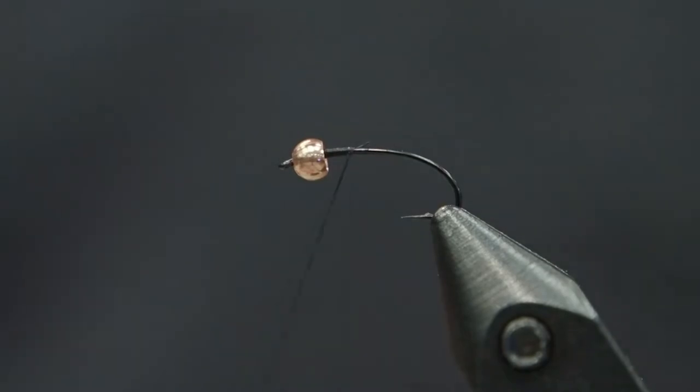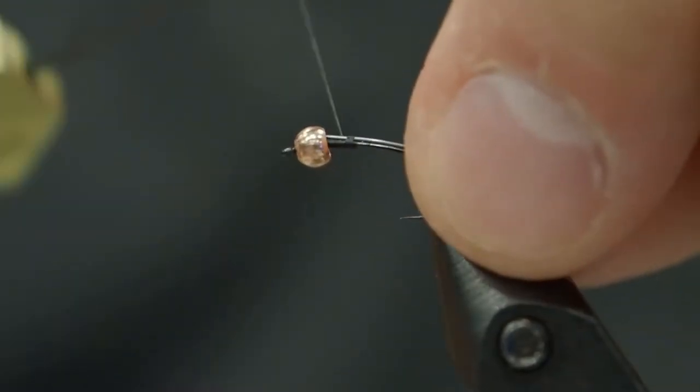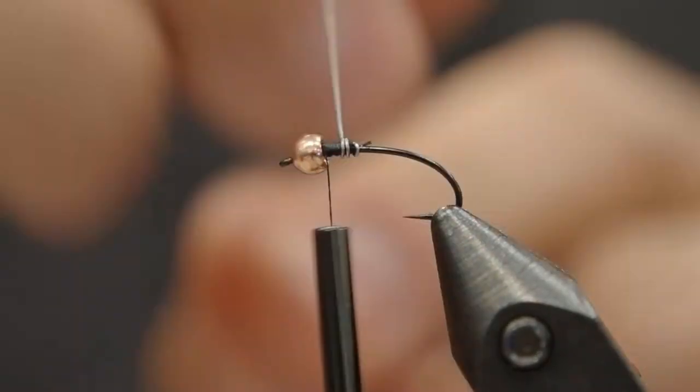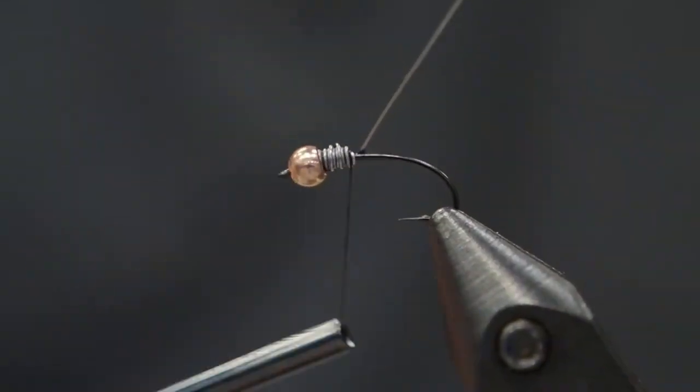Now we're going to put a little bit of wire on here, tying it in. I'm using 0.01 lead wire, pretty thin, and we're not wrapping the whole body. We're just going to wrap a few millimeters behind the bead. We want the whole hook section of the body to be as thin as possible. Lock that in place.